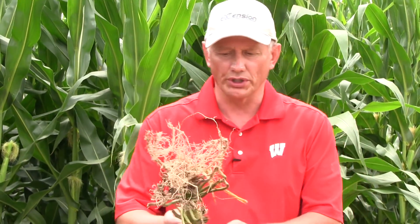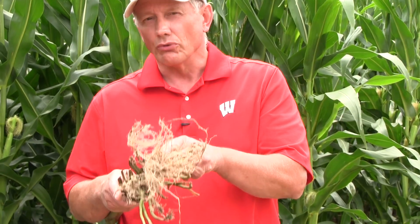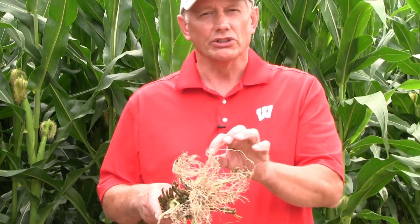There is a real good rating system put out by Iowa State University to learn more on how to rate corn roots — that link is at the bottom of the screen. Basically what we're looking for is any root pruning. Root pruning is considered a root that is pruned back to within an inch to an inch and a half of the stalk.